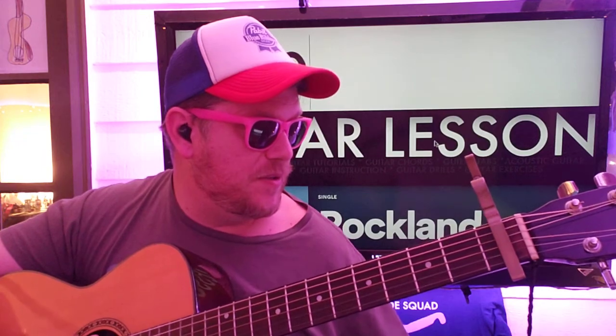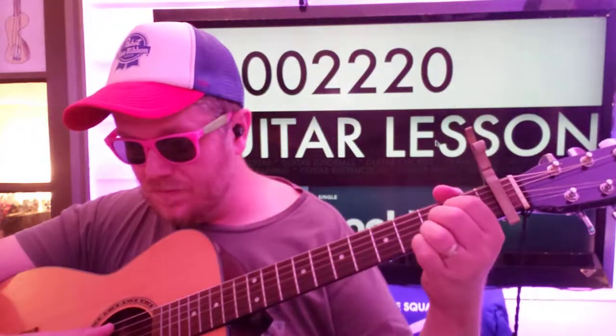We're going to go to A: 0, 0, 2, 2, 2, 0. And we're going A, D, G, B, G, high E, B.